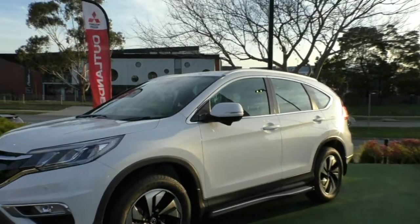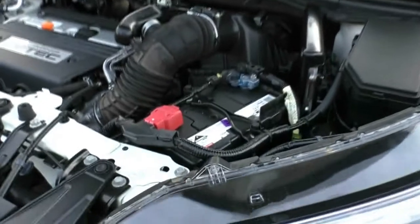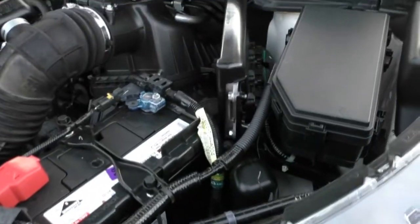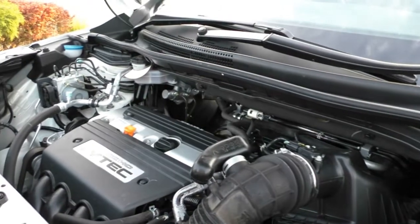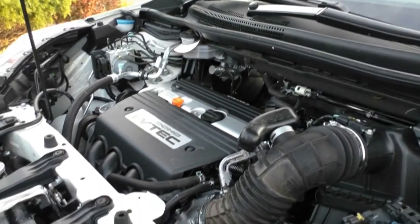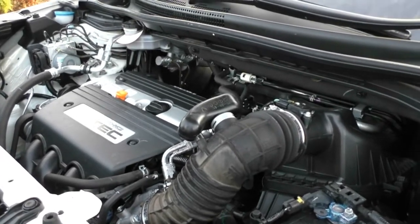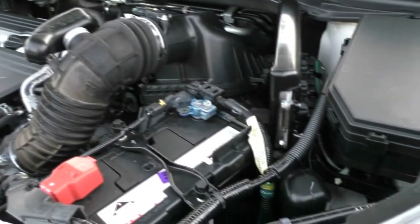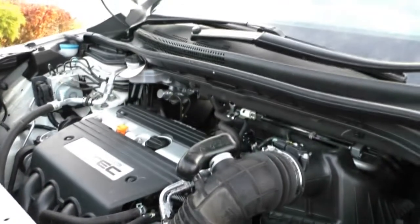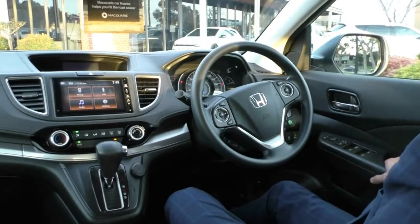Taking a look underneath the bonnet, what we have here is a 2.4 four-cylinder engine producing 114 kilowatts and 190 newton-metres of torque, paired with a 5-speed sports automatic gearbox. You also get a 50-litre capacity tank that runs on 91 octane or above. The attractive thing about this engine is the fuel consumption — 7.7 litres per 100 kilometres — meaning out of that 50-litre tank you can expect an average of around 753 kilometres.